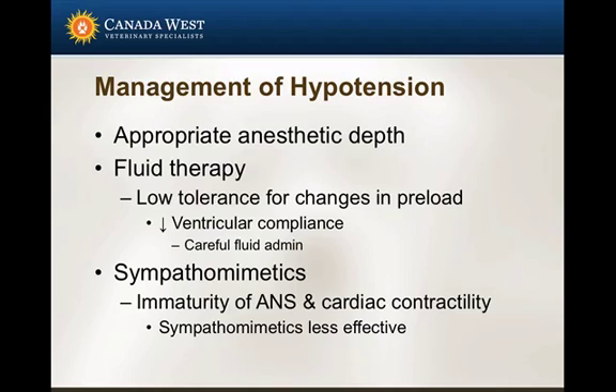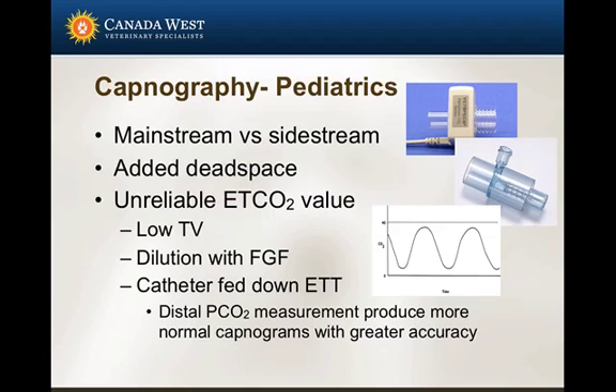Regarding management of hypotension: it's very similar to what we do in adult patients — adjust anesthetic depth and administer fluid therapy. But keep in mind that these patients have a low tolerance for changes in preload due to decreased ventricular compliance, and sympathomimetics may not work as well as we'd hope. So managing hypotension in these patients can be a little more challenging.